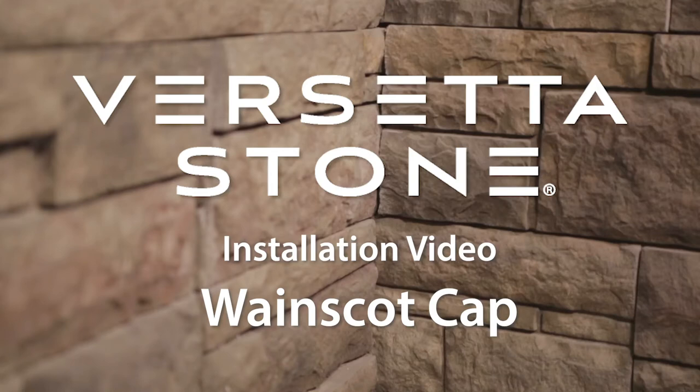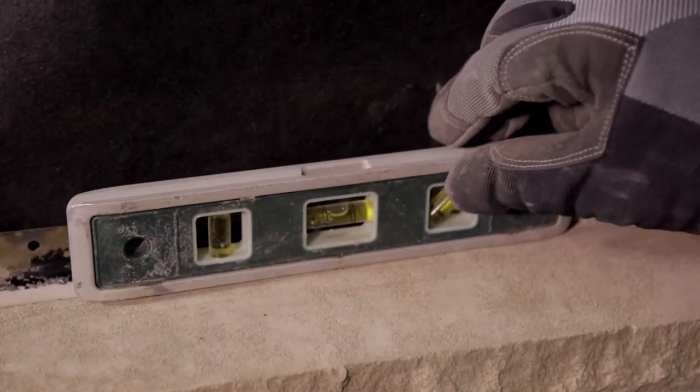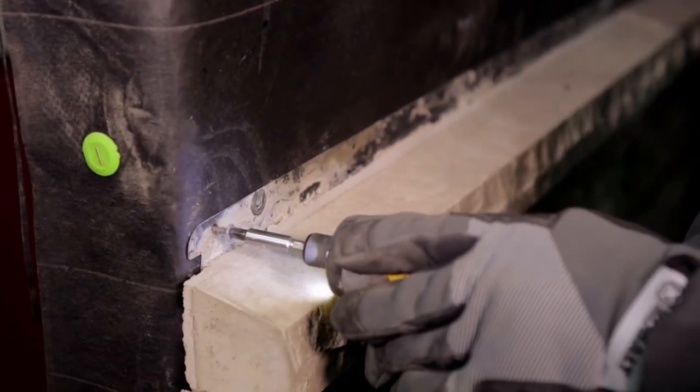If you are capping your installation, simply set the wainscote cap on the top of your last full panel course. Check that it is level and then attach it with 4 fasteners, with at least 2 penetrating the framing. Also make sure that the end fasteners are within 3 inches from the end of the cap. Continue across the wall, butting each cap against the previous.